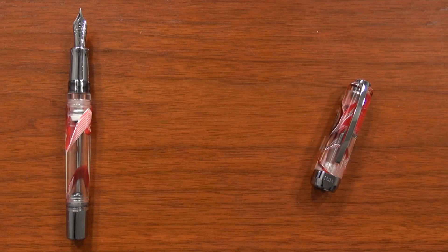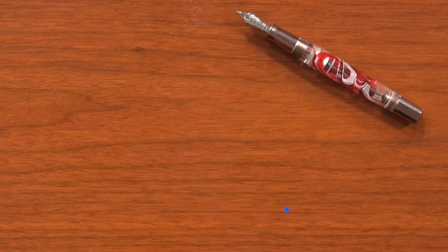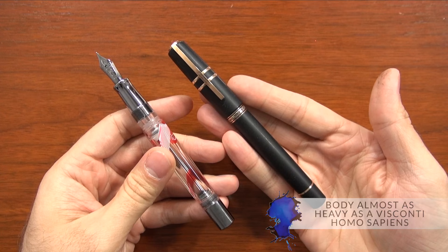The body of the pen itself is 39 grams and then the cap is 21 grams. To give you an idea, just the cap of the pen is about as heavy as a Lamy All-Star. And the body of the pen is almost as heavy as the Visconti Homo Sapiens full-size — the whole pen. So it's heavy.